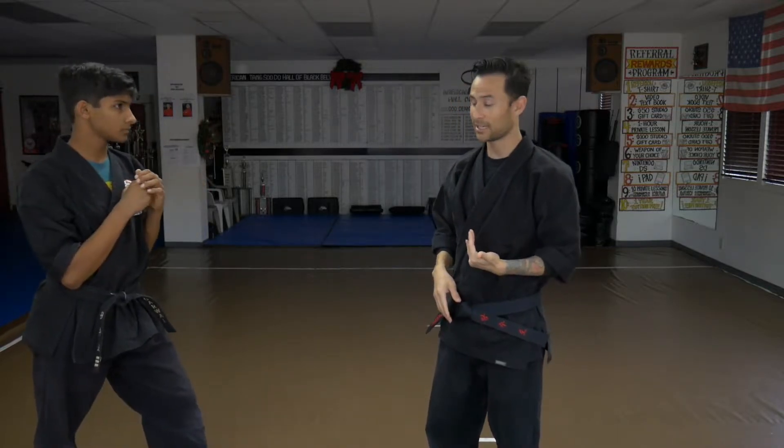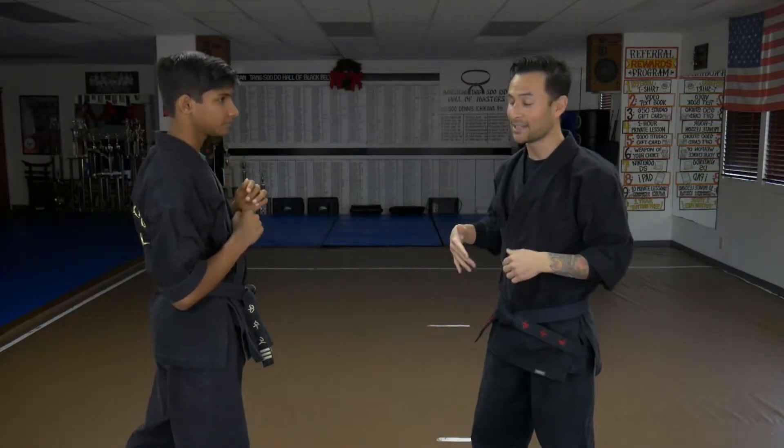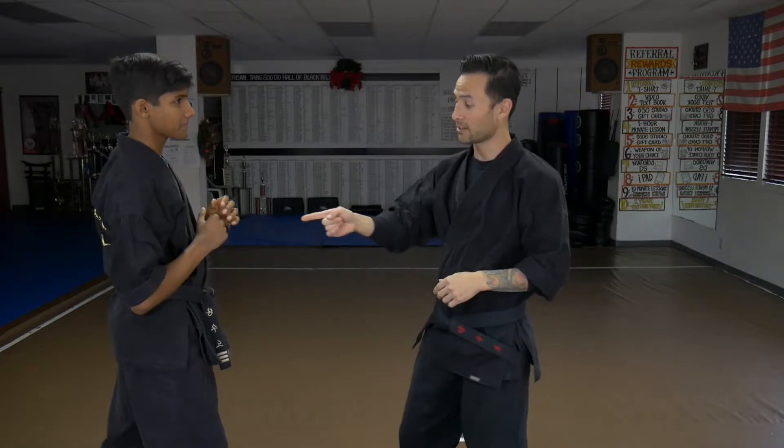The next thing we're going to talk about is how to defend against kicks that come straight in. The round kick and the heel kick are circular; the front, side, and back kick go straight in. If I go straight into any one of those kicks, I'm going right into the kick. When he does the front kick, I'm going to go to his back side — the dead side. I don't want to go to the live side because you run the risk of running into his hands.